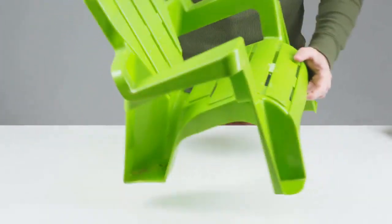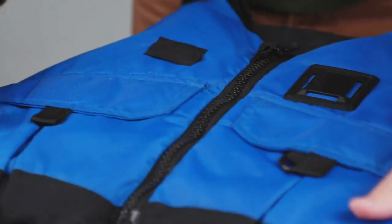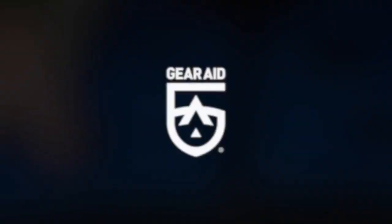Apply ReviveX UV protectant to all types of surfaces, including life jackets, vinyl boat seats, outdoor cushions, plastic furniture, and more. Prevent sun damage and rejuvenate outdoor gear with ReviveX UV protectant.